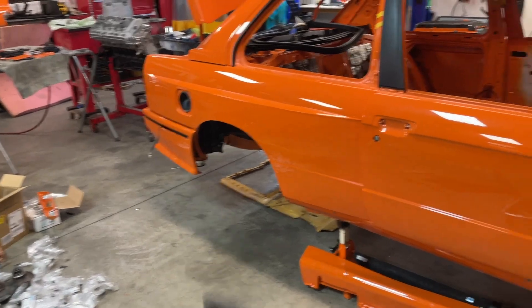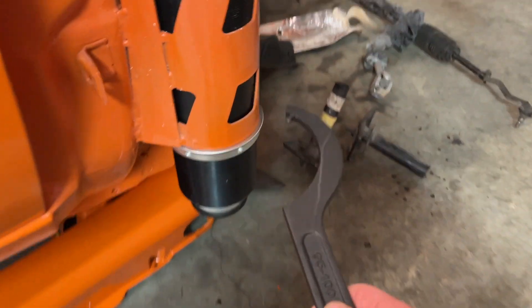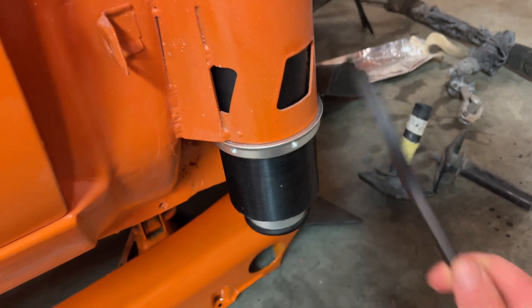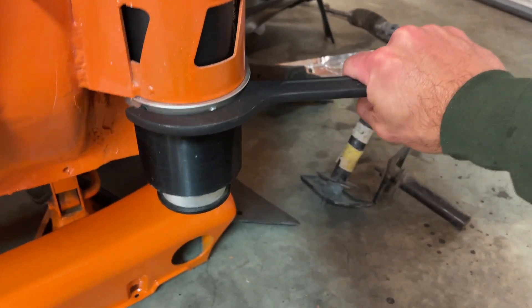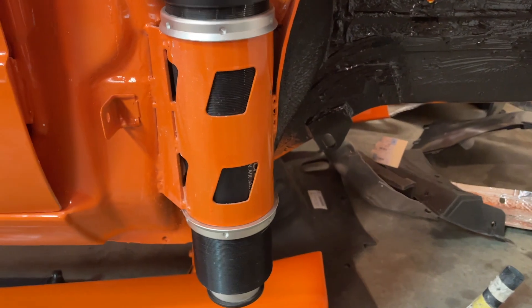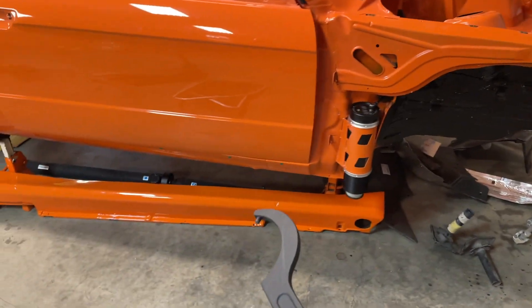Let's go ahead and tighten up those air jacks with the special tool. I don't really care too much about the rear because I've already installed it and can tighten it anytime, but I can't tighten the front anytime. This is the tool — it goes in just like any other piece, and you give it a good tug. Both sides are done, and now we can start installing the fenders, because the fenders have to get installed first and then the side skirts.